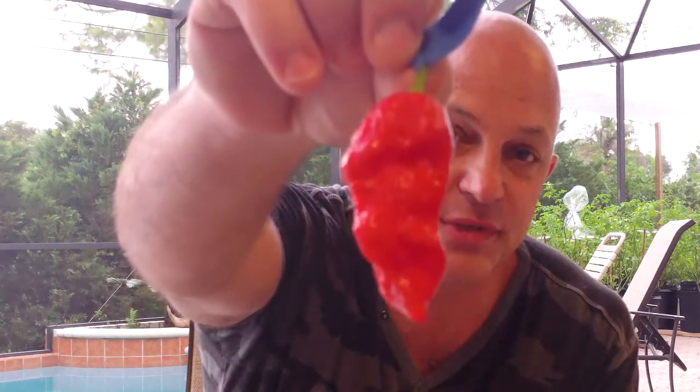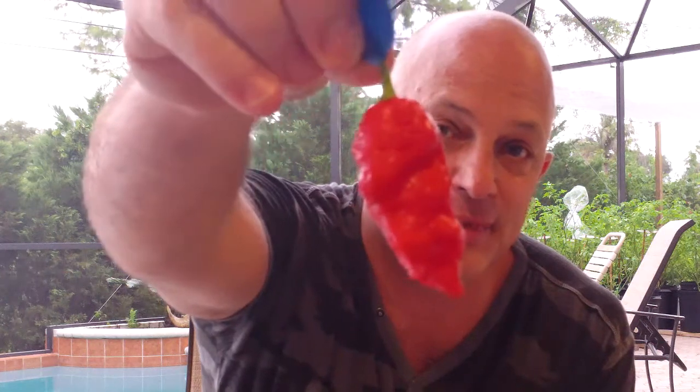Hey everybody, coming back at you with another one. It's that time — getting into that box starting with a not black naga that looks just mean as hell. Like I said in my other video, I grew these from seeds from Steven and mine came out black, so much for the not black naga.